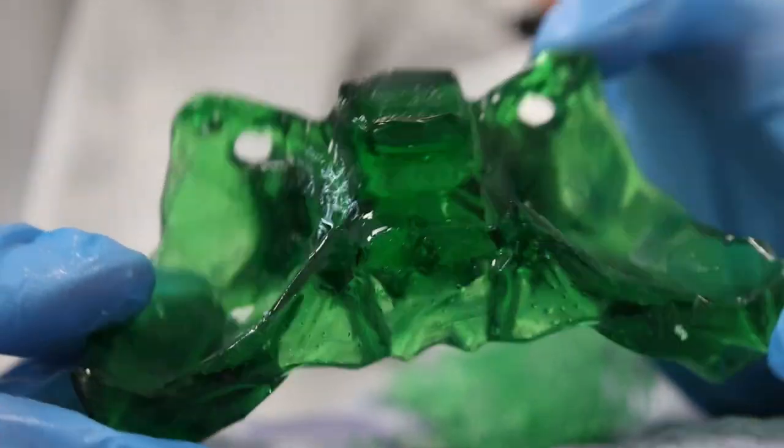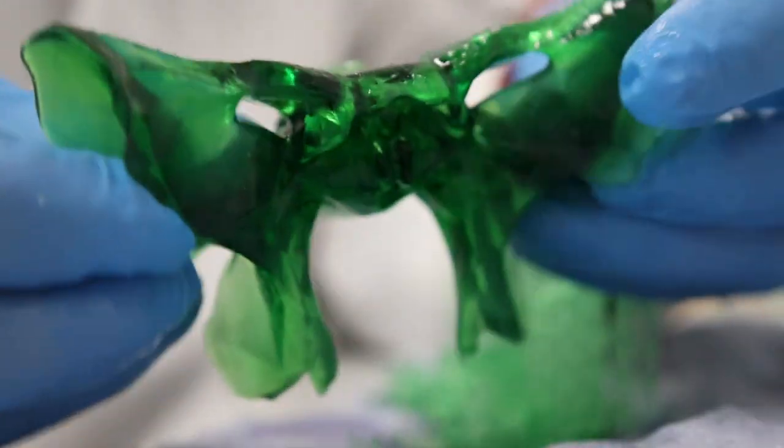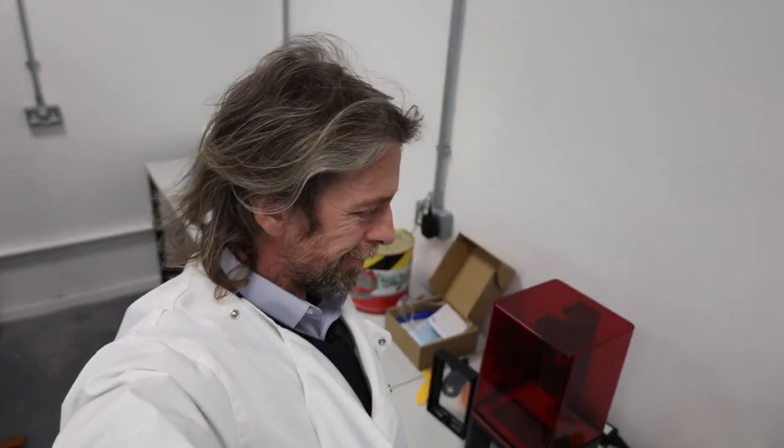I'm really pleased — this looks really good. I need to cure it in UV for a while. I was wondering what that smell was in here, because normally resin printing smells quite nice. Then I remembered that I'm an anatomist and I'm wearing a lab coat. Yeah, that smell.